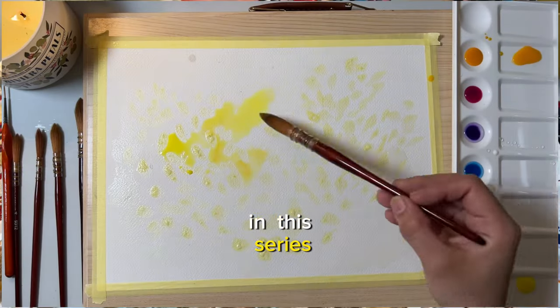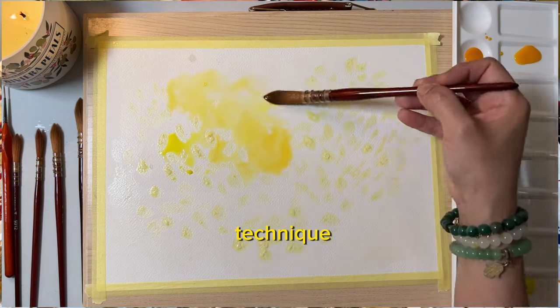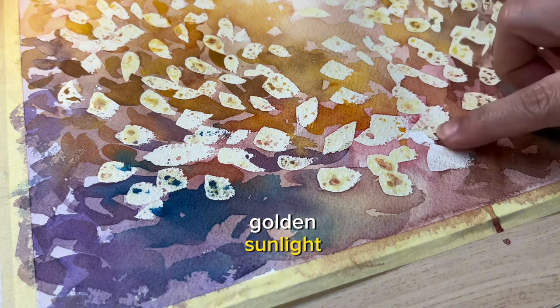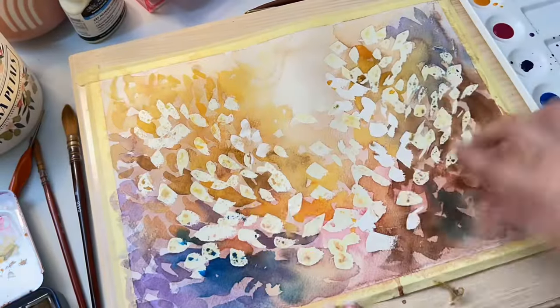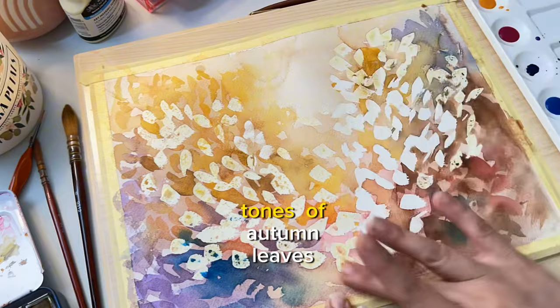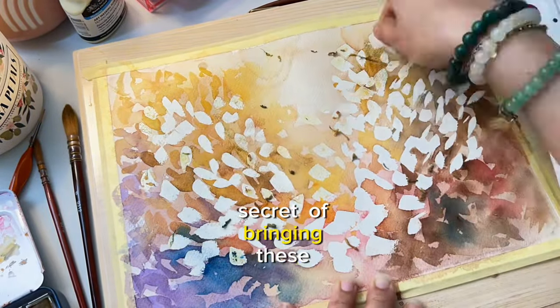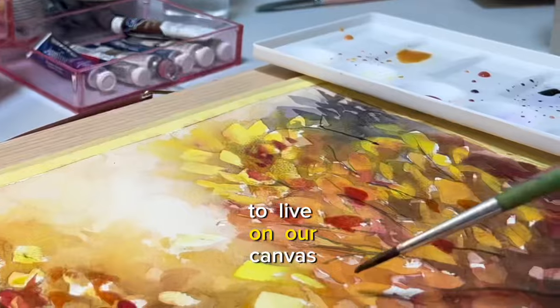In this series, we will explore various techniques and approaches to painting landscapes. From capturing the golden sunlight filtering through the trees to the rich and earthy tones of autumn leaves, we will delve into the secrets of bringing these scenes to life on our canvas.